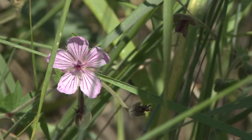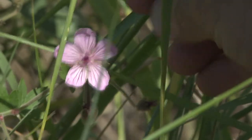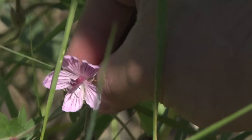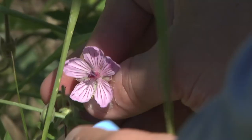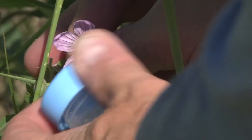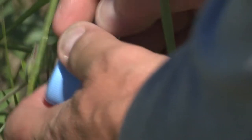Once you've collected your bee, another helpful thing to do for post-processing is to collect a flower that you collected the bee on. You can pop the flower into the vial with the bee you collected on that plant, so when you're processing the bee later, you remember what flower it was collected on.